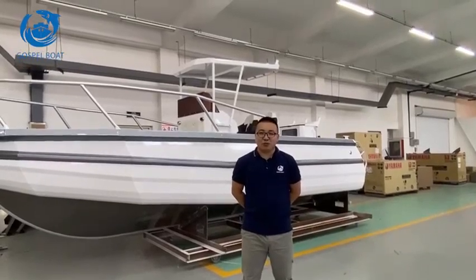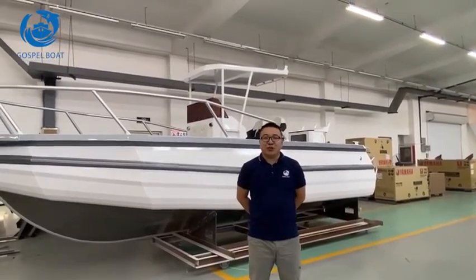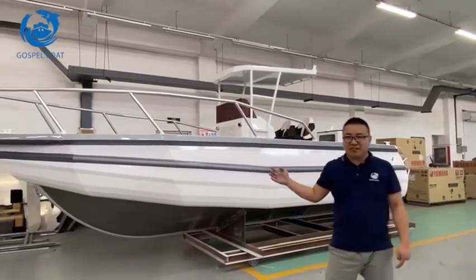Hello everyone, this is Kobe from Costco Bowl. Today what I will show you is a 6.85 meters EZCraft center console.